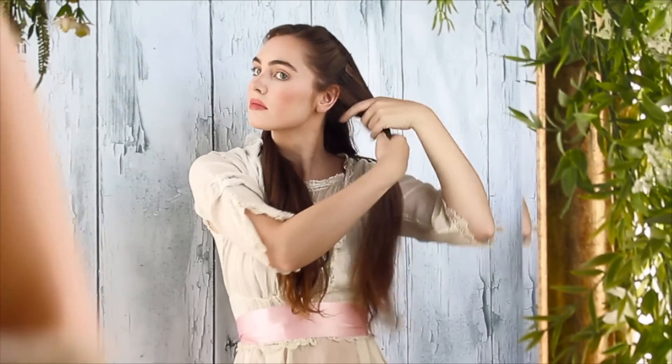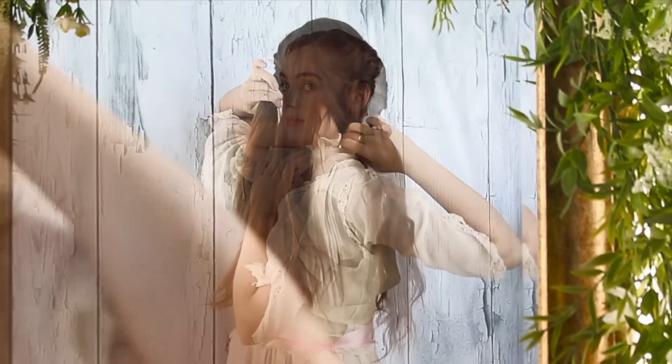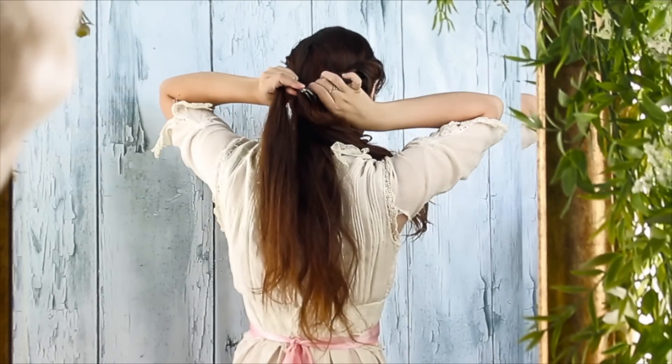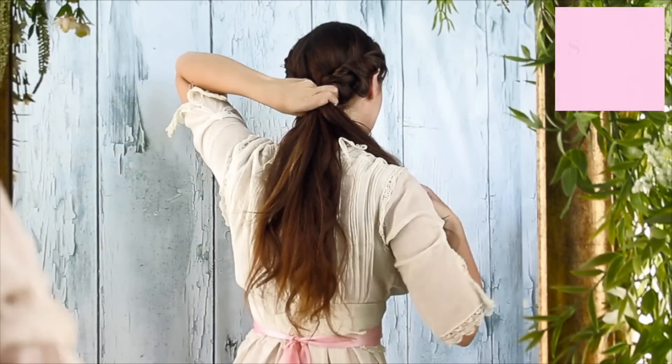With half of the hair remaining, twist back. Now we have three sections — two twists and one at the back — to create a basic braid with. Unclip the twist; you might need to retwist while you have these three strands. And then just braid.